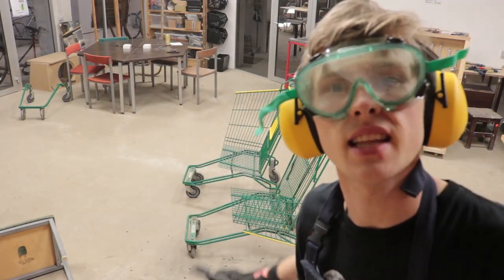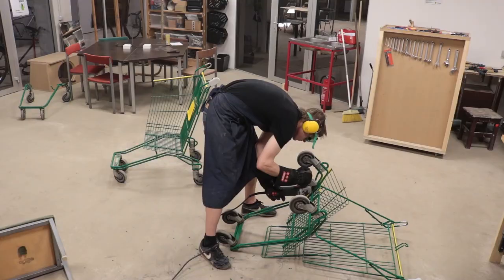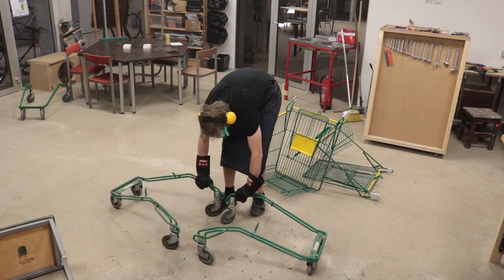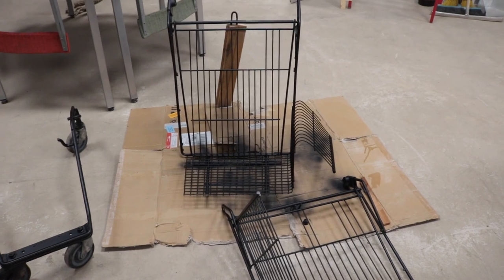Now I'm gonna detach the bottoms. Then I paint it all black so it would fit the color of my sole.